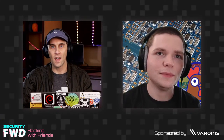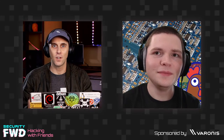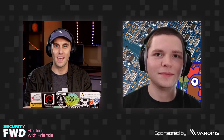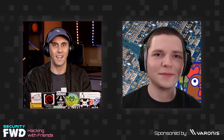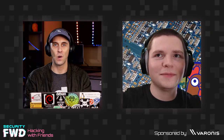Hello and welcome to another episode of Hacking with Friends. My name is Cody Kinsey, I am a security researcher at Varonis and today I have my friend Stefan, aka Space Hoon, on to help appreciate the project I'm going to show off today. Stefan, thank you for joining us — aren't you excited to find out what I have to show you?